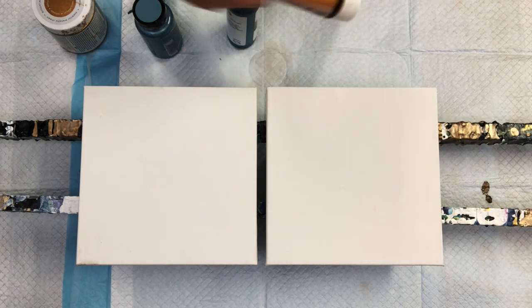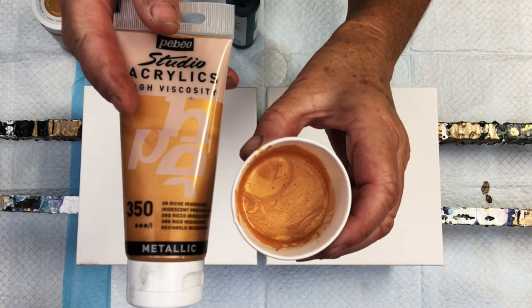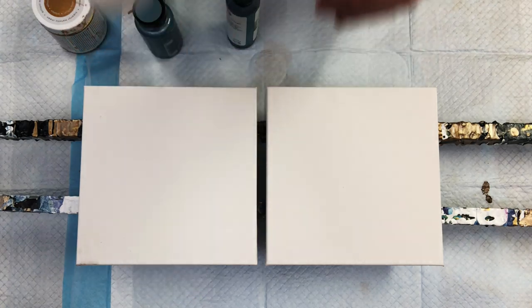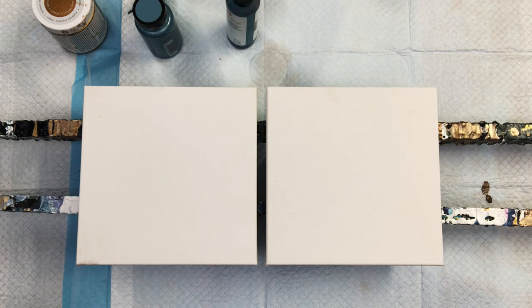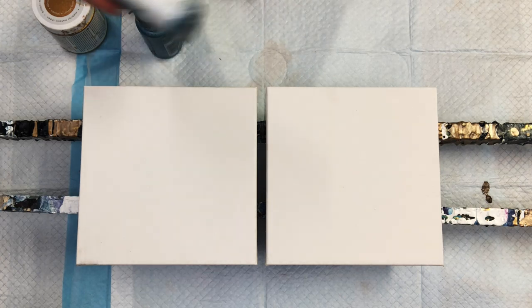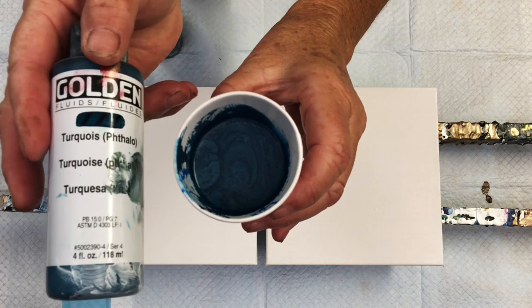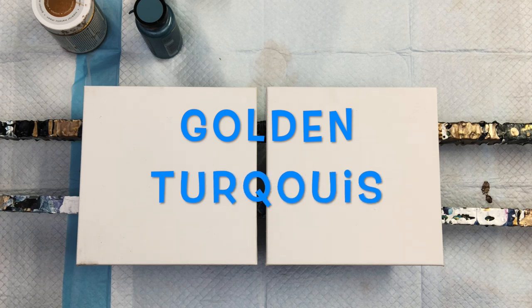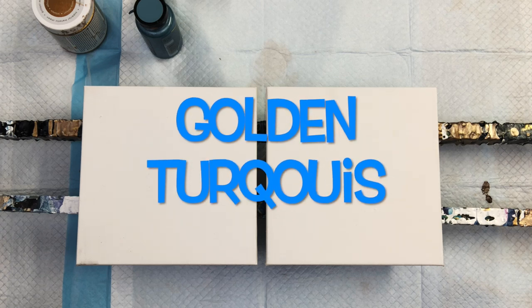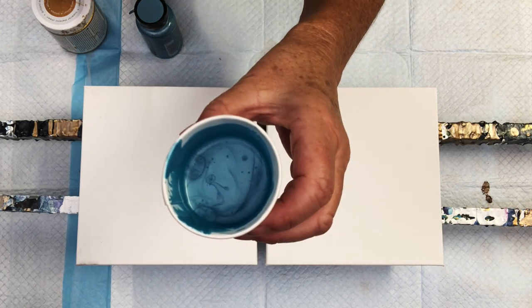That is DecoArt Sapphire and DecoArt Deep Sapphire — 50% of each paint mixed with my pouring medium. That's PBO No. 350 Metallics, it's a really pretty gold — first time I've used that PBO paint. There's my fave golden turquoise, really really pretty blue, one of my favorite colors to use in a pour. We're getting our blues and golds on today.